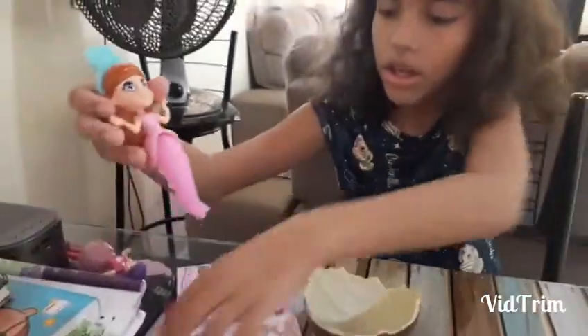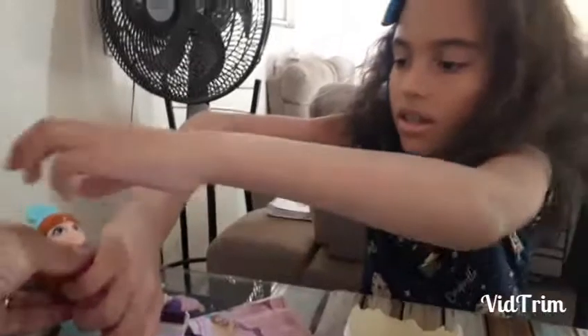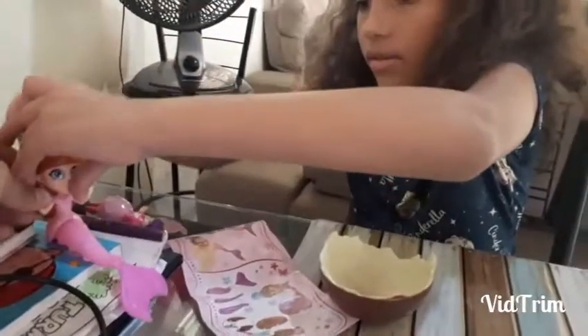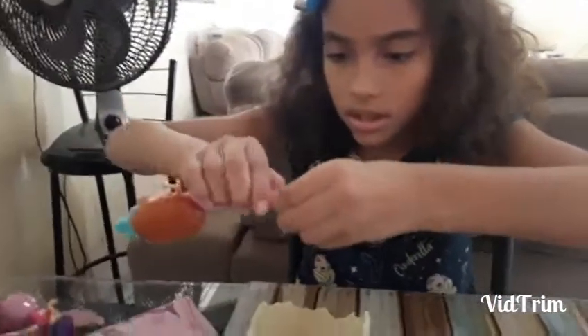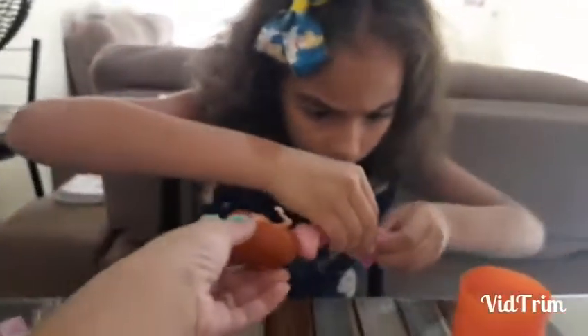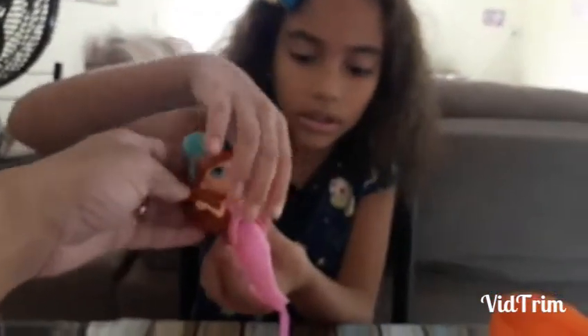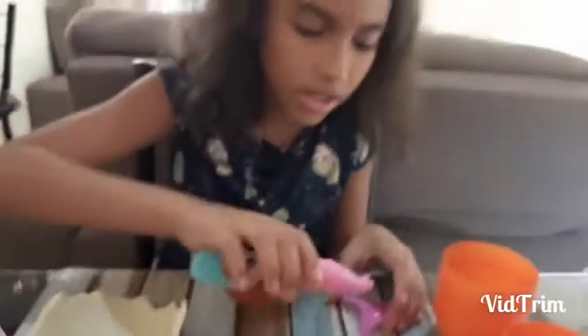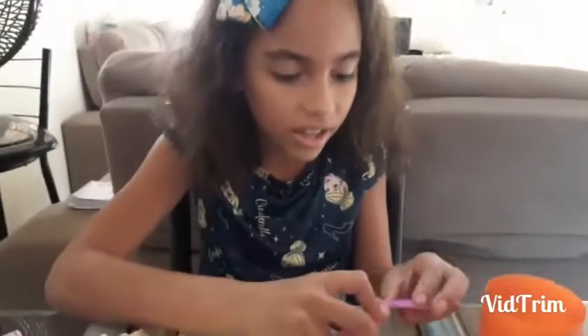Oh, Sissu. Come on. It's okay. Well, that's it, you guys. This is the mermaid. Right, Sissu? Uh-huh. She sits down, right? Look. Oh, nice. So amazing, Sissu. Okay. Show it to the people here, Sissu. Show it to me. Yes. She's cute. Do you like it? Yes. Okay, it's falling. It's hard. It's falling.